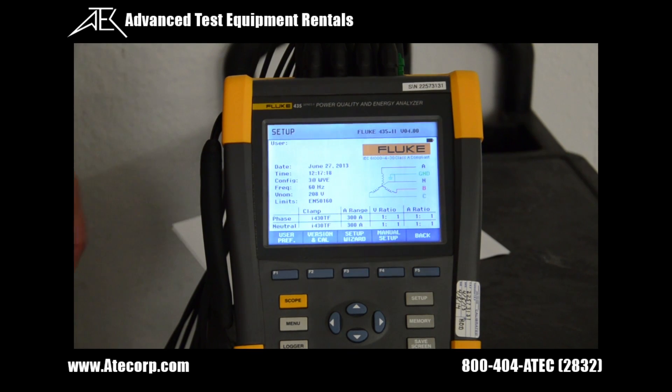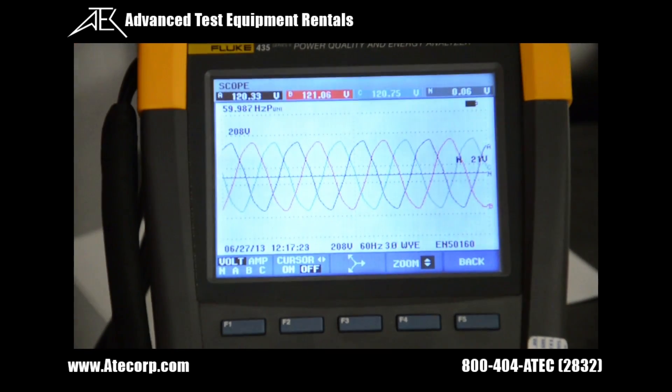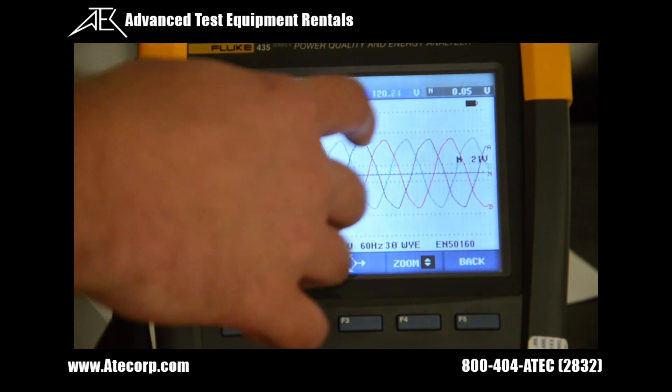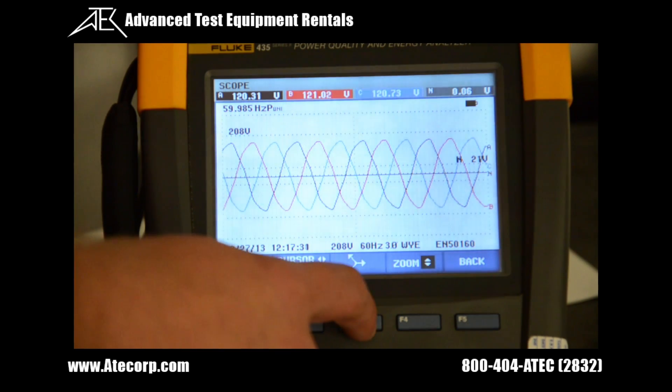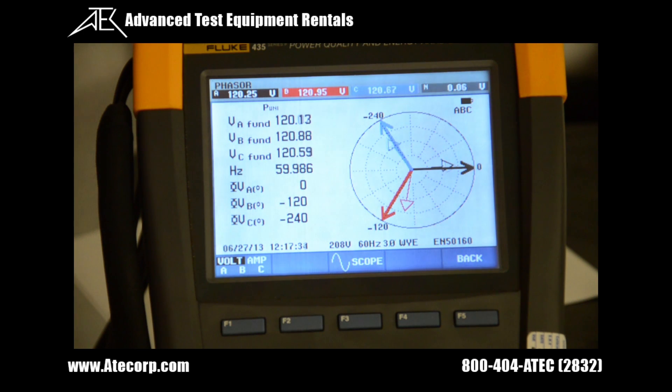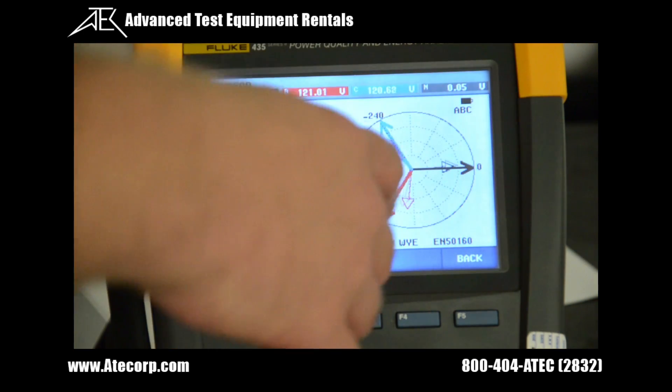To ensure we have proper voltage and current connections, we hit the scope button. From here we can see our A, B, and C waveforms and they look good. And to check our phases we hit F3, which is the phaser key. Our voltages and current lines look good.